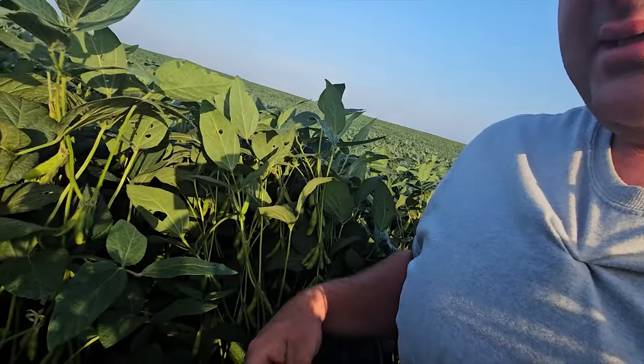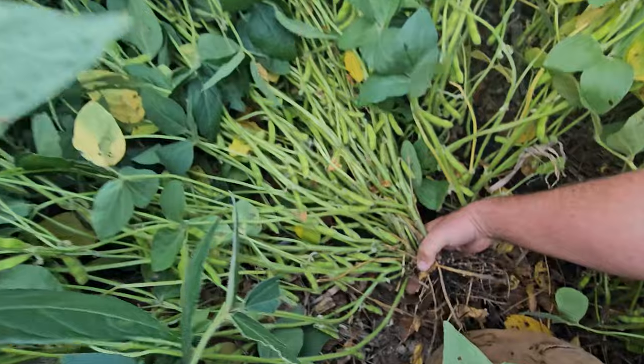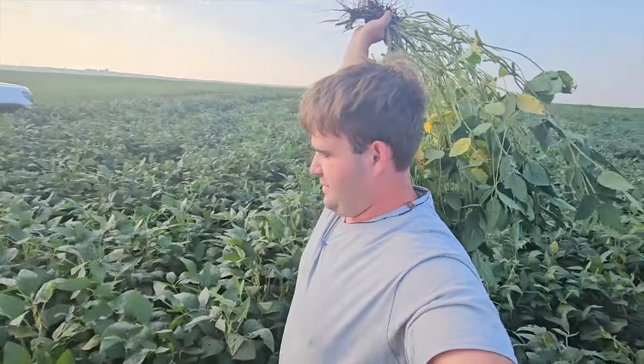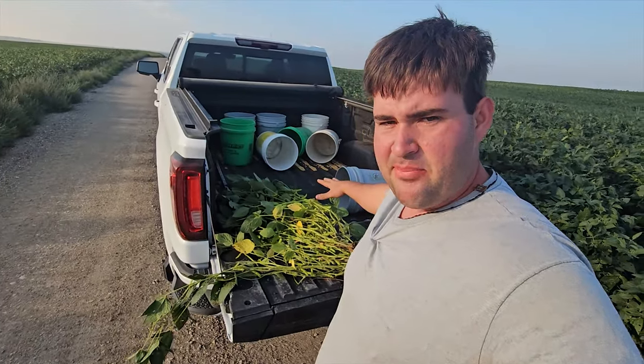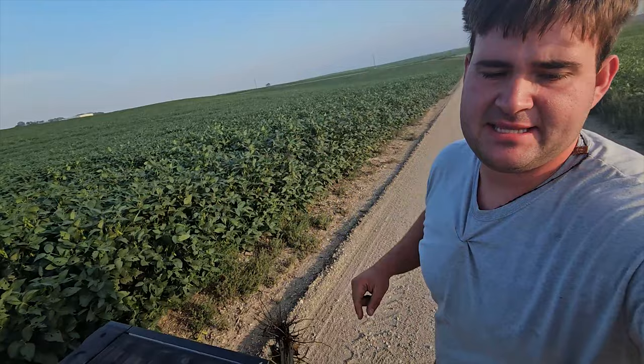In my one ten-thousandth of an acre, I'm gonna pull all the plants and then do a count and see what it comes back at. Okay, we got all of our plants pulled. I'm gonna grab our nice little bundle and try to walk through these thick beans out of here. Now that I have all my plants, I gotta count every single pod.